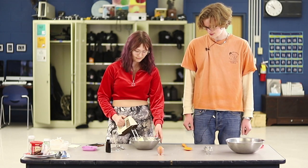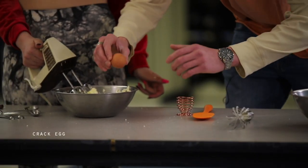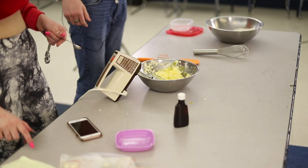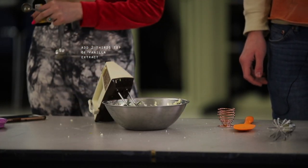Awesome! Do you want to crack the egg? I would love to. All right! And now vanilla extract — that smells good. Yeah, it really does.